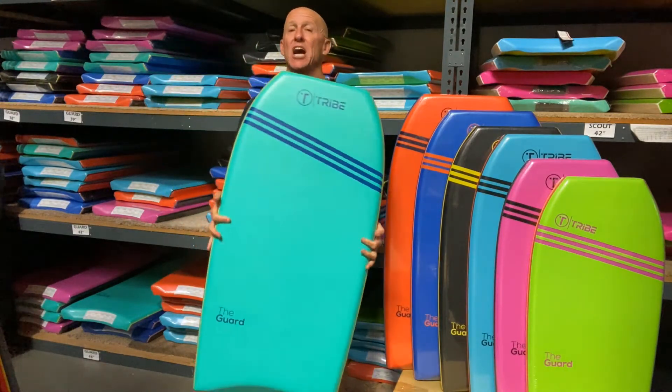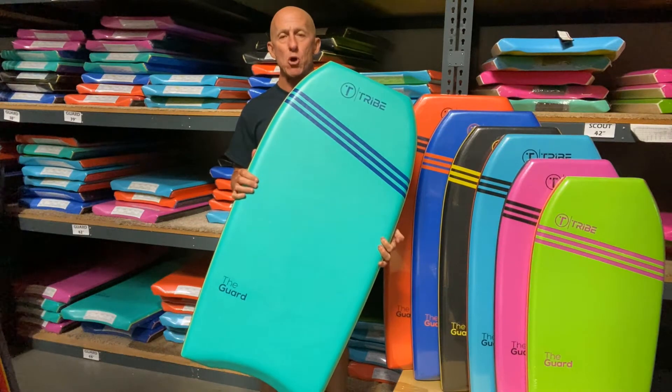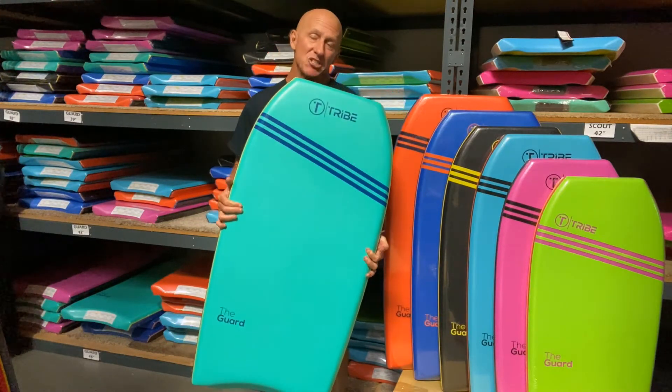First of all, nice combo shape — works for prone or drop knee, or even stand up riding.